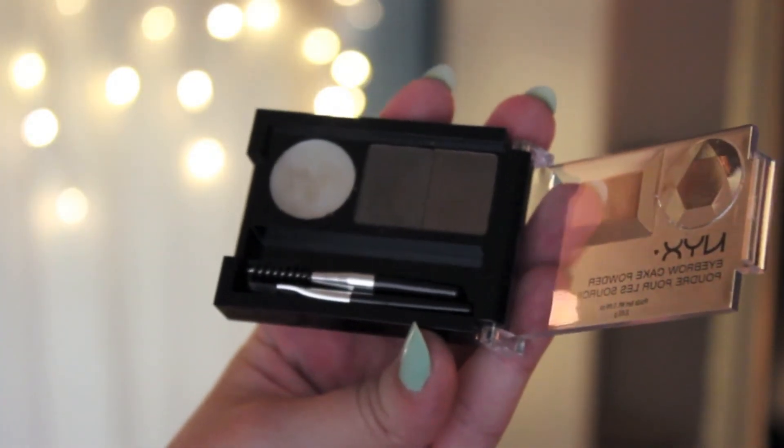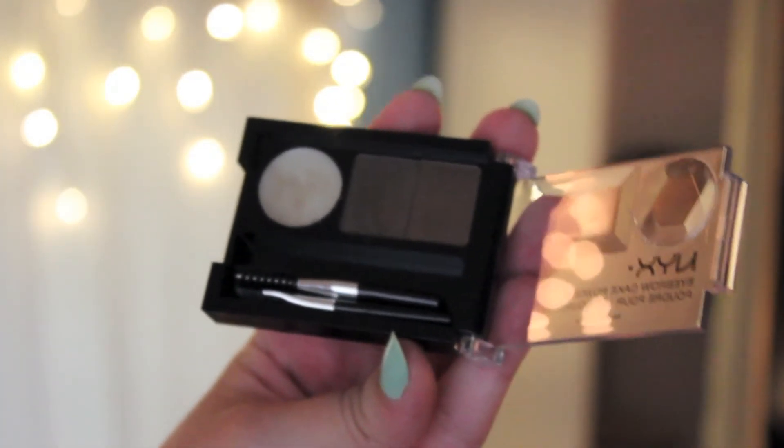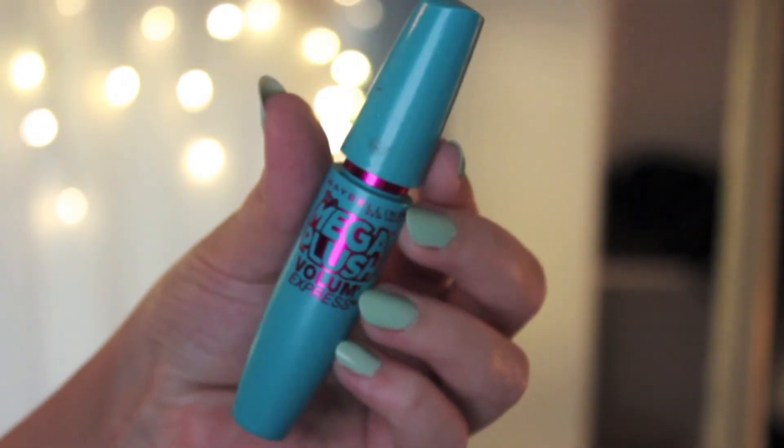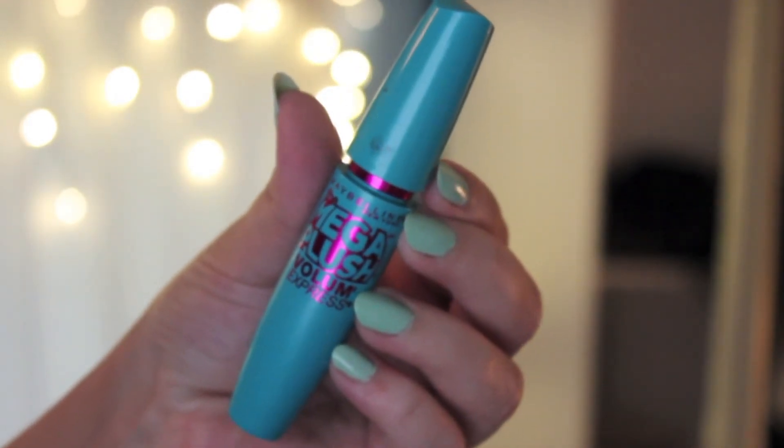For eyebrows, I used the NYX eyebrow kit that I've been loving lately. I didn't show the process in detail because I'm thinking about doing a dedicated brow routine video — let me know in the comments if you'd like that. For mascara, I used the Maybelline Mega Plush Mascara on the top and bottom lashes. Since I wasn't using falsies today, I really caked on the mascara to get really full lashes.